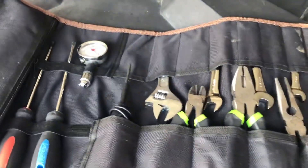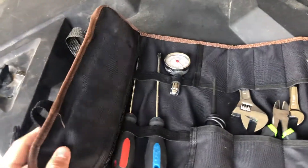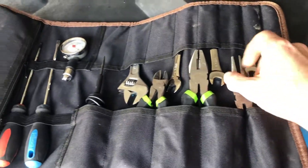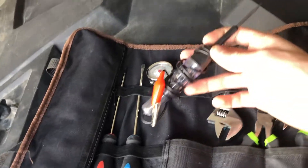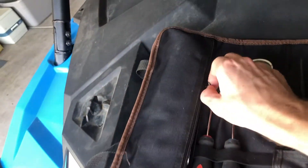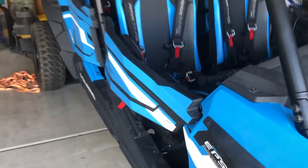Update number one: we got the Garage Guys roll-up tool bag with a sweet logo on the front, buckle latches so you can keep it tight and your tools won't fall out. Right now we've got a basic set — 8mm, 10mm, 12mm, 13mm, pliers, cutters, a wrench, a light probe for electrical issues, tire gauge, flathead, Phillips head.